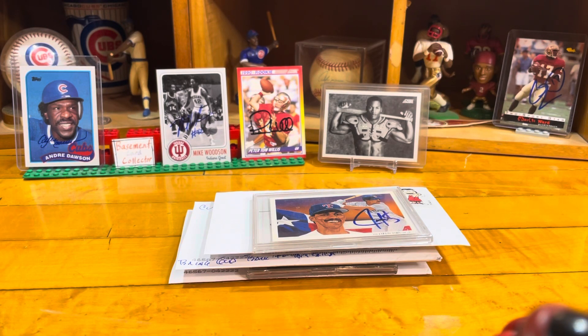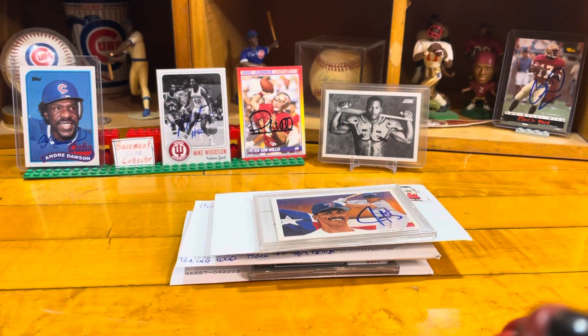Hello YouTube, welcome back to the Basement Card Collector. Today's video is going to be a TTM return video — our 48th TTM return video for the channel. In this episode we're going to open up three new envelopes. If you're new to the channel or new to the hobby, TTM stands for Through the Mail autographs. We send out cards to our favorite players, actors, and athletes, check the mailboxes and see what comes back. Sometimes it's a quick process and sometimes it takes a little while, and today's video will be a good example of just that.